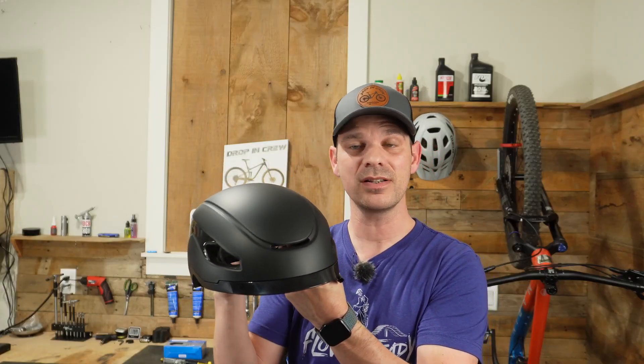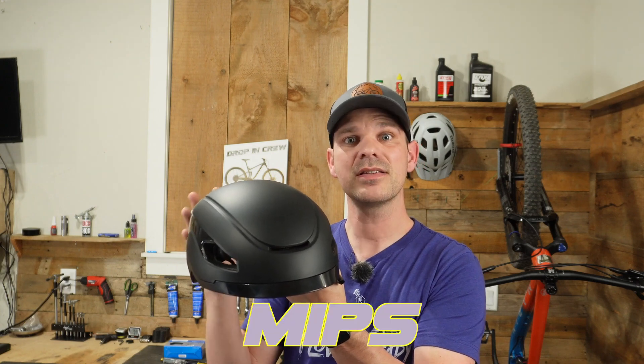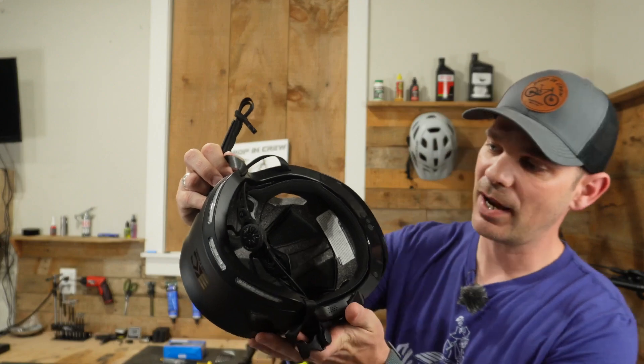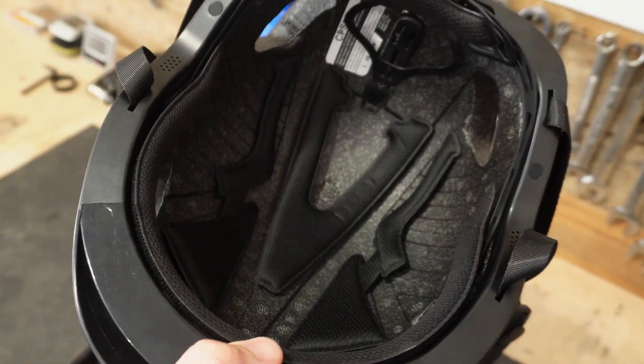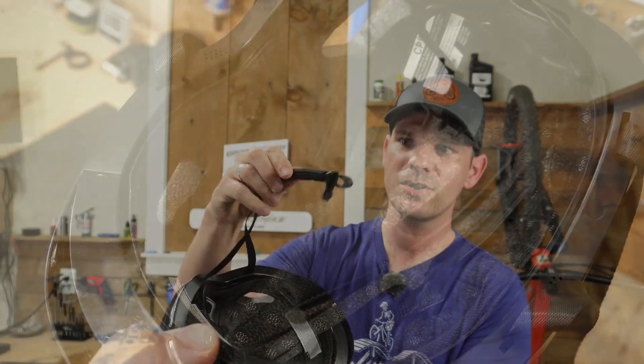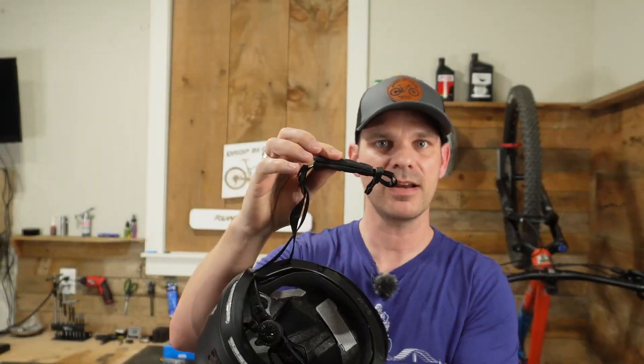This helmet does meet the safety standard for bicycles in the US and in the EU. One thing this helmet doesn't have that I do wish they would have included, since this is a brand new helmet, is the MIPS protection system. Inside the helmet, it does come with a nice amount of padding so it's really comfortable whenever you put it on your head.